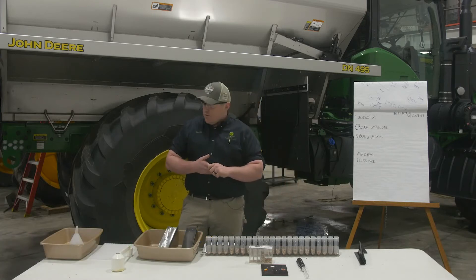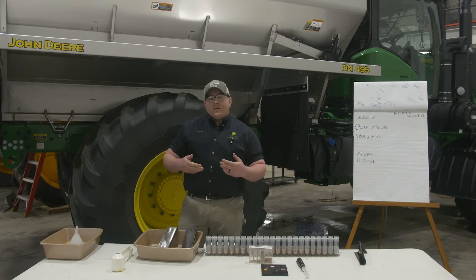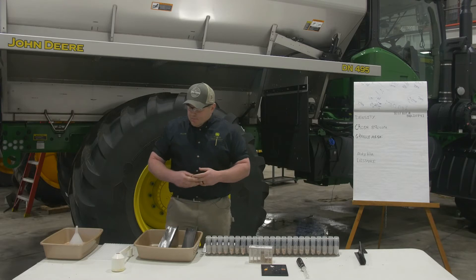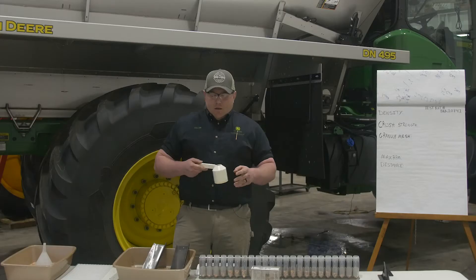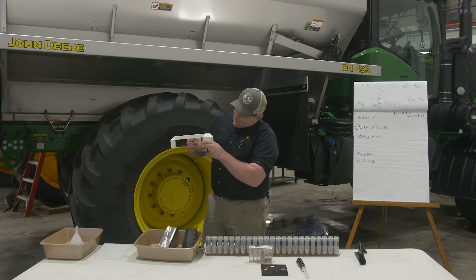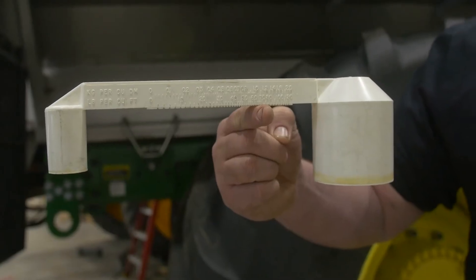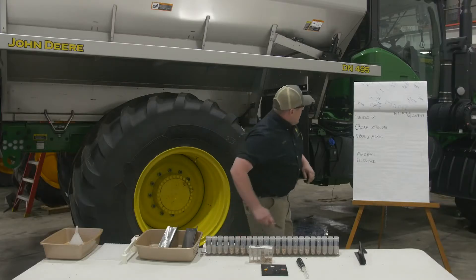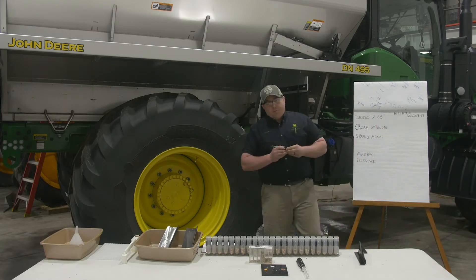The first thing you want to do when you're getting ready to set up your machine is take the density of your product. It is important to do this density test every time you load product or change products because it does change. This tool comes with every machine. You're going to dip it into your product, fill it up, then balance it out until it's level. So this is about 65. Write that number down so you can remember it to put in the display.